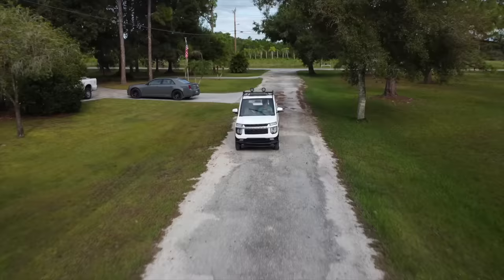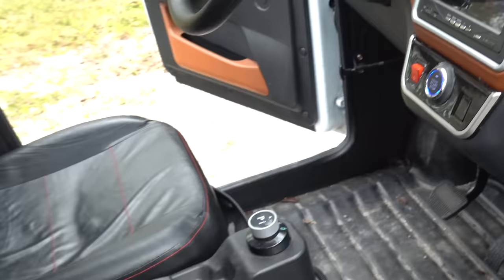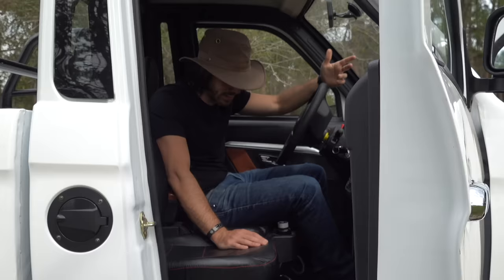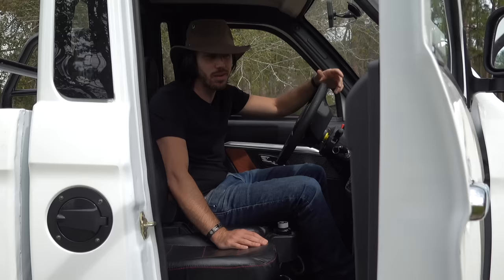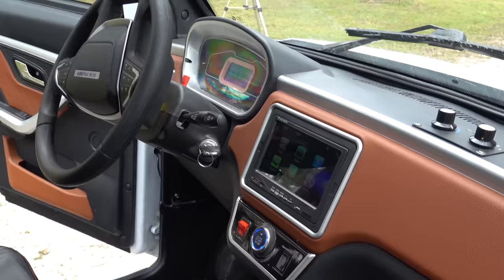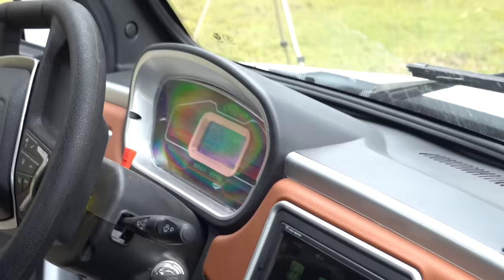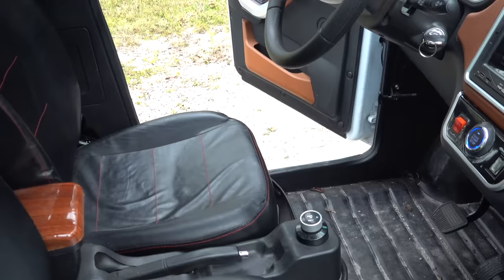The tailgate also has a solid sound to it — the truck's built out of metal, this is what metal sounds like. I can't believe how well all the interior is holding up. This is obviously some cheap upholstery but it's gotten a lot of use here on my parents' property — basically like a utility vehicle or a work truck. It needs a bit of a cleaning, but the infotainment system, lights, dashboard, steering wheel — nothing's falling apart, everything looks great.